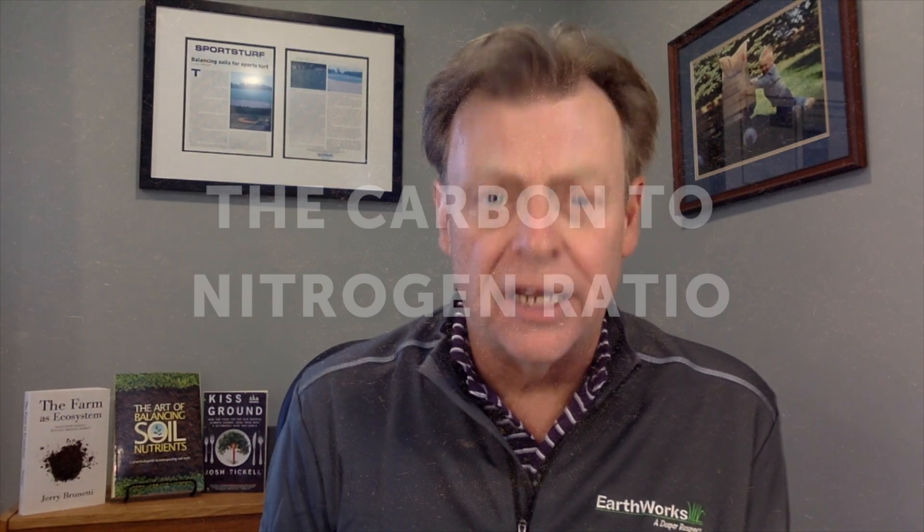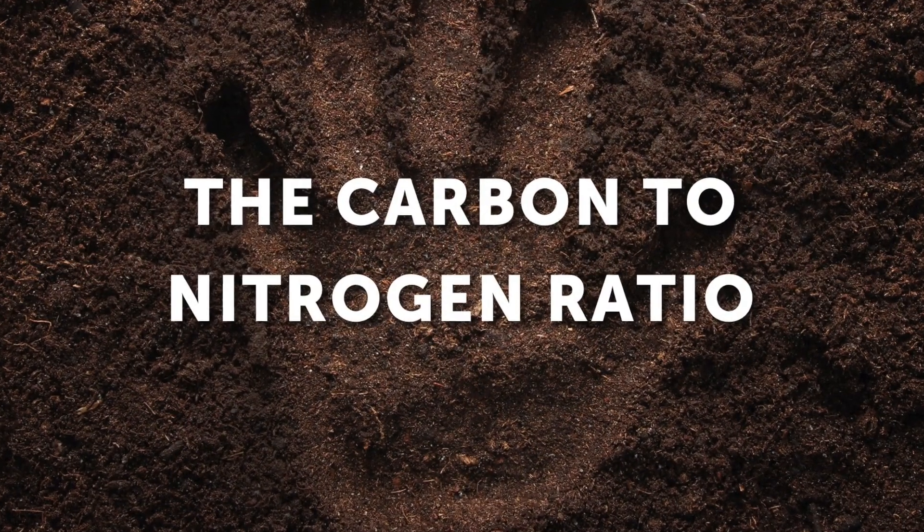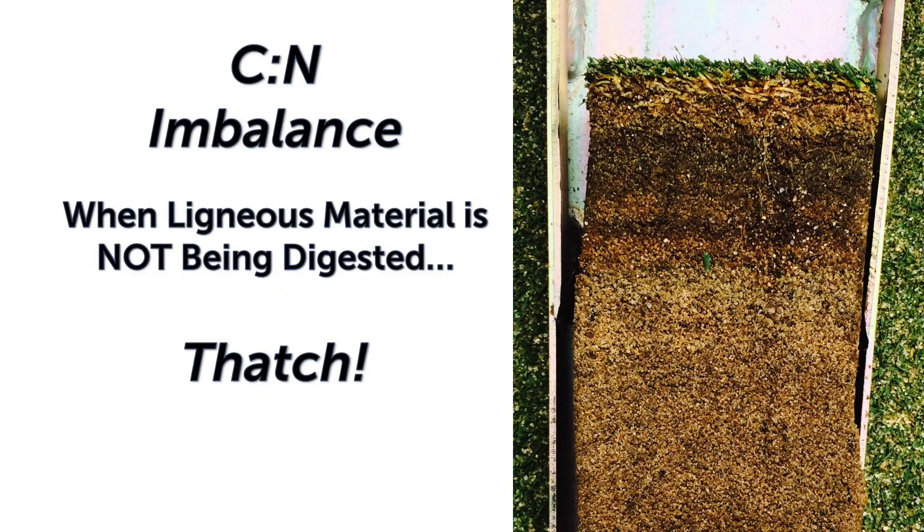Have you ever wondered where thatch comes from? Thatch is directly related to an imbalanced carbon-to-nitrogen ratio in the soil. When carbon-to-nitrogen ratios are imbalanced, the plant grows extensively, the root system grows extensively in the soil, and microbes don't have enough food energy in order to digest them down into humus.